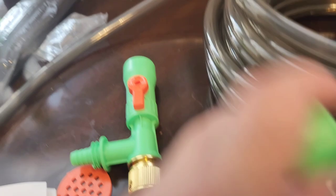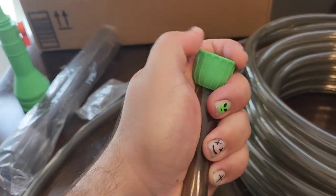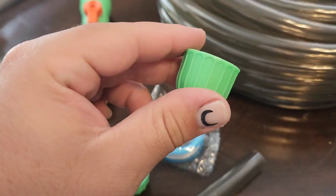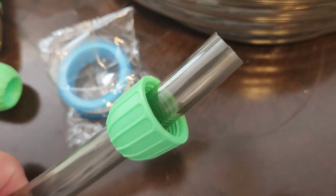First, here's the part of the hose — we're going to use this to screw it into this part right here. Put it through like this, make sure it's facing up where you're going to screw it. Once you have it on both sides, it will look just like this.